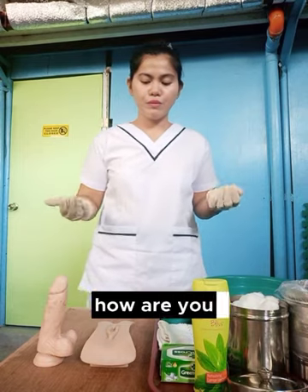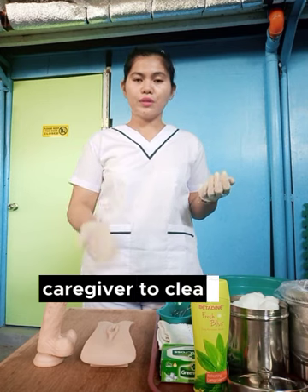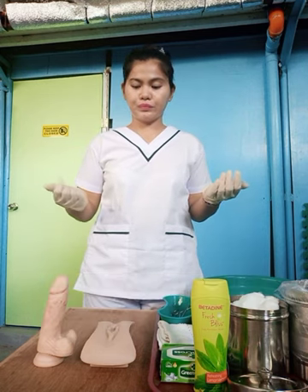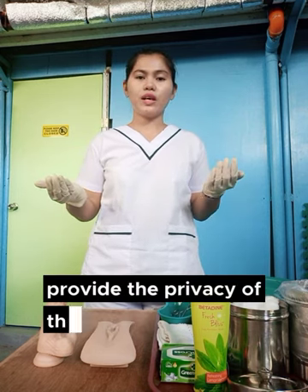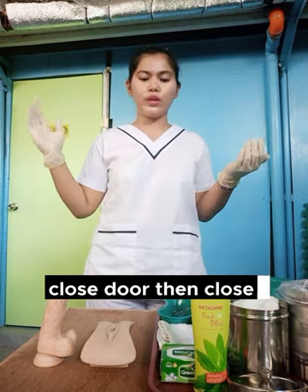Good morning, ma'am. How are you? My name is Ruth Lynn, and today I will be the assigned caregiver to clean your private part. Provide the privacy of the client by withdrawing the curtains, close door, then close window.